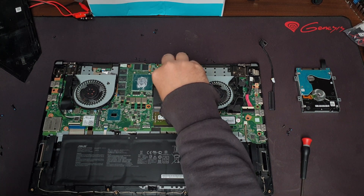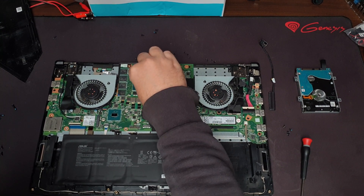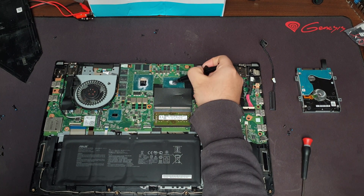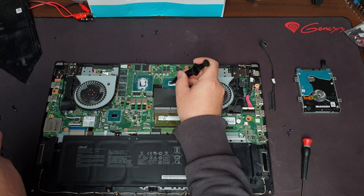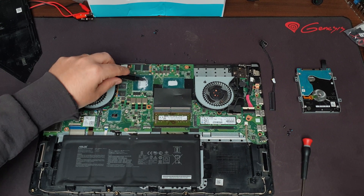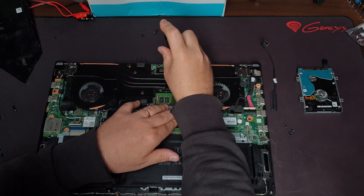Let's clean it up with some rubbing alcohol and reapply the thermal paste. Now it's all nice and repasted — reassemble the cooling solution and give it a test.